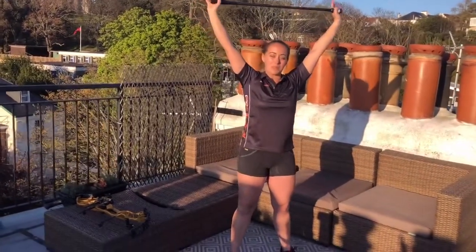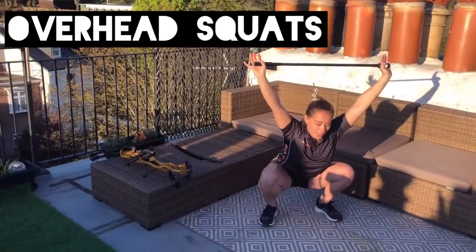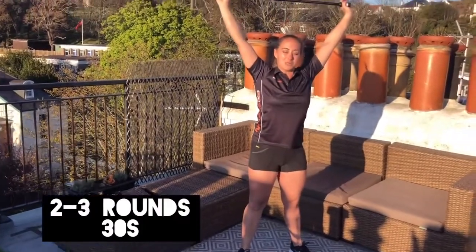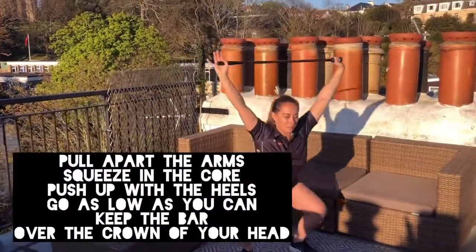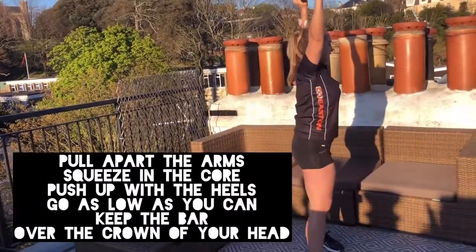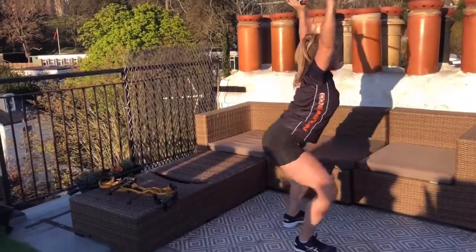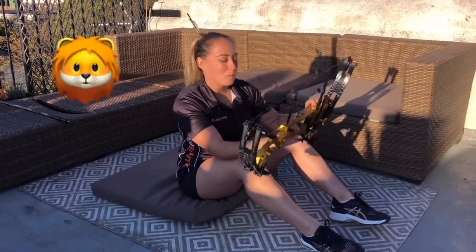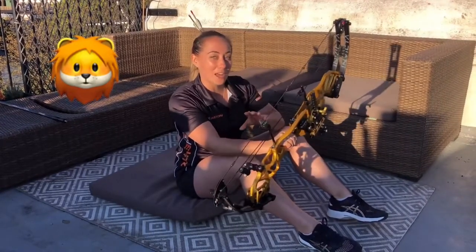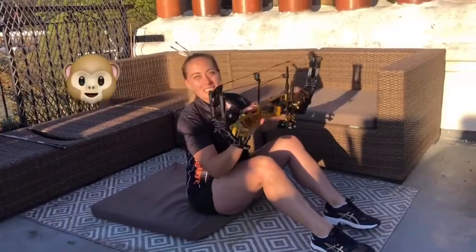From there, brace your core — that means squeezing in your tummy. Squat down, keep the bar over your head and drive up with the heels. Squeeze your bum. And I'll show you from the side. So the next exercise, we're going to work our tummies. I actually call this exercise the circle of life because it really reminds me of the beginning of The Lion King. Imagine you're holding a baby lion and you're pushing it up to the sky just like the monkey did in that film.